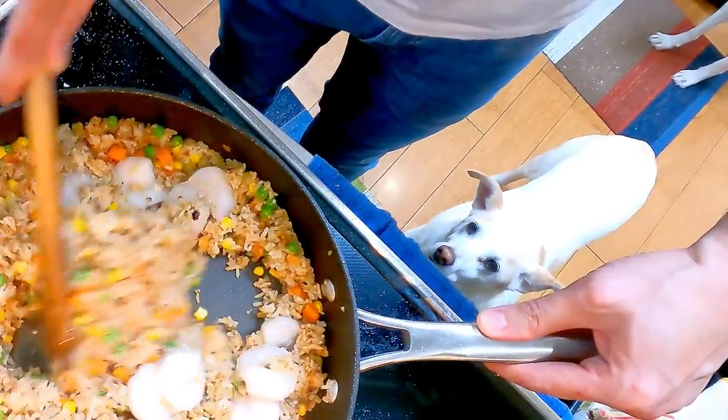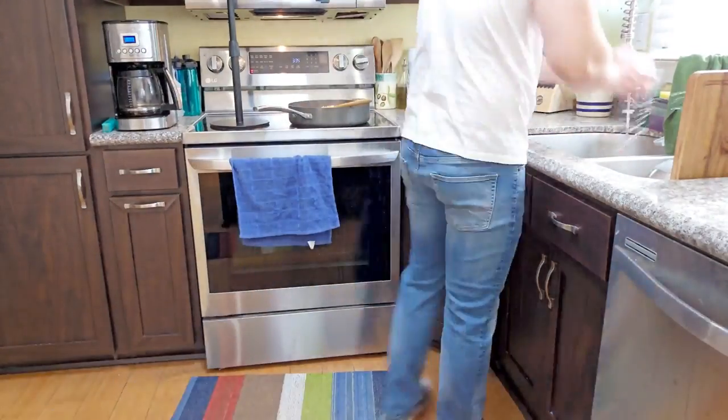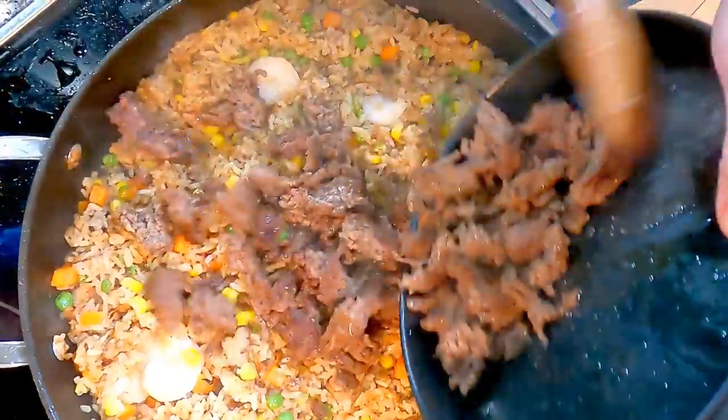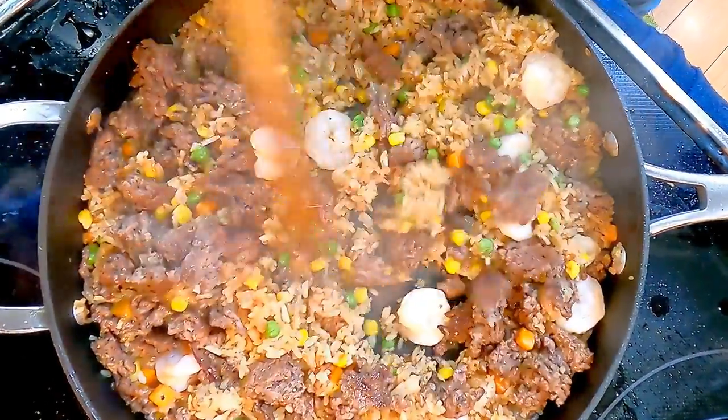Sunny was here with me the entire time to make sure I did it right — she is a sweet girl. The shrimp are cooked. Turn off the heat, add the beef back in, stir it up, and remove the pan from heat. It looks amazing.